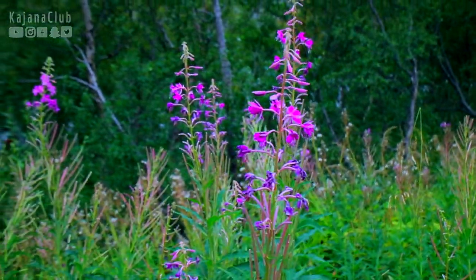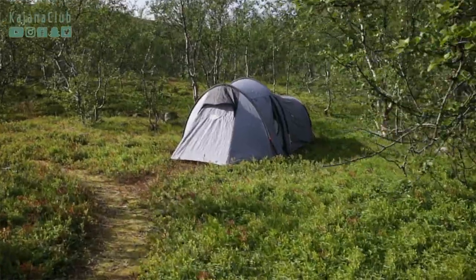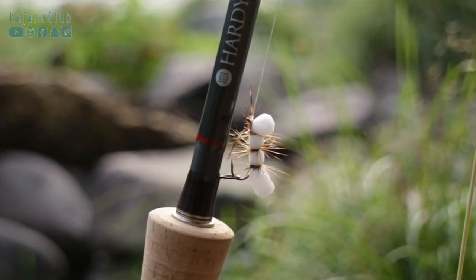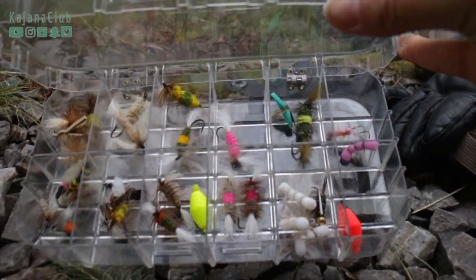Hi, it's Anni from kajanaclub.com, and as mentioned, this is my first attempt to catch Atlantic salmon on a dry fly, and oh boy, what did eventually happen. But first, let's see how it's supposed to be done.